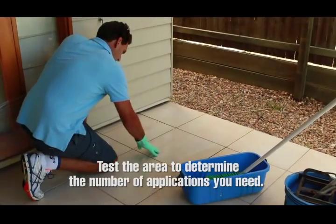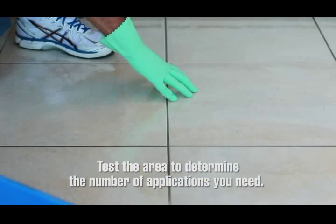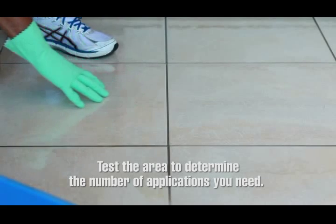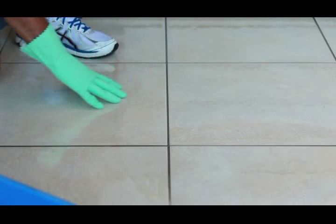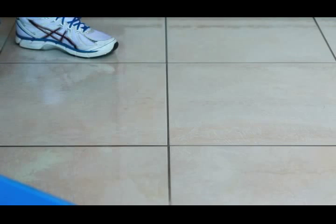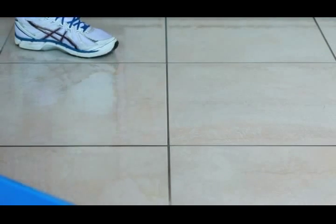Between test coats, use your fingers to test the area to determine the number of applications needed for desired results. After deciding on the number of applications required, thoroughly rinse and dry the test area before proceeding, to ensure you are happy with the result and the finish of the tiles.